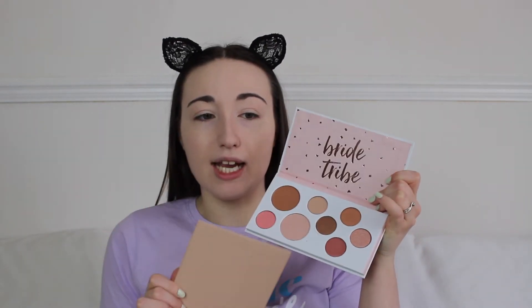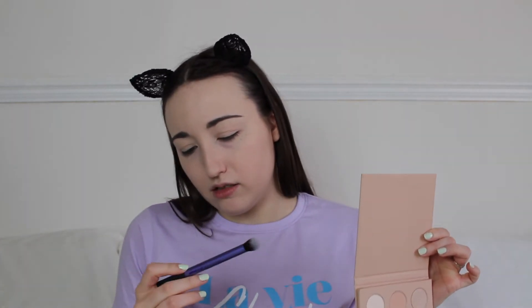I have two eyeshadow palettes — I'm going to dip into both. There's bronzer, highlight, and a blush in one of them which I might use later. I'm going to start with the PS Nudes Matte Eyeshadow Palette. I'm going to start with this bone color at the top using my Real Techniques Deluxe Crease Brush just to set down some concealer and neutralize my eye to prep it ready for eyeshadow.